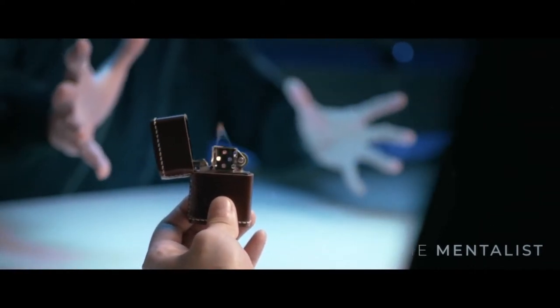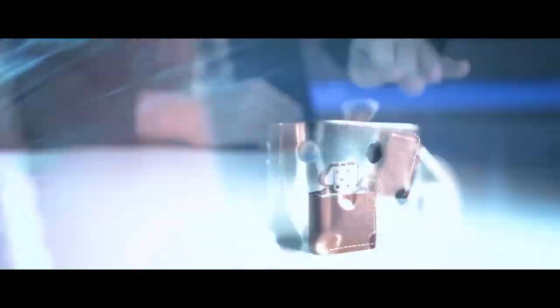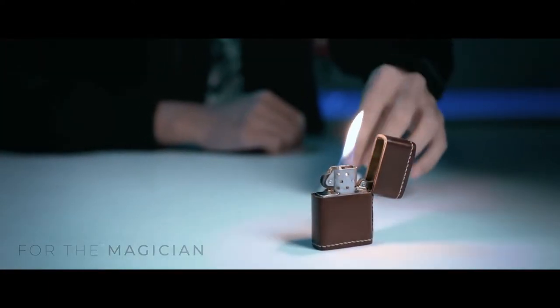For the Mentalist, imagine using your supernatural ability to light up a Zippo in a ghostly manner. For the Magician, imagine adding one more magical phase before producing, vanishing, or changing an object with flash paper.